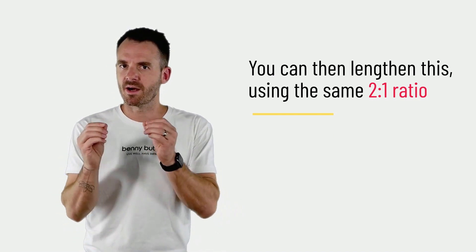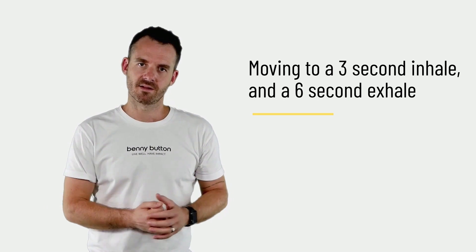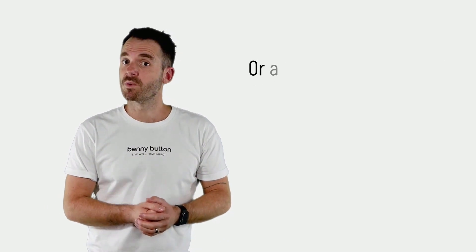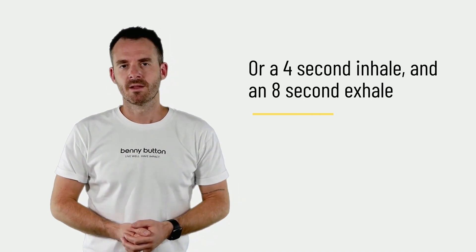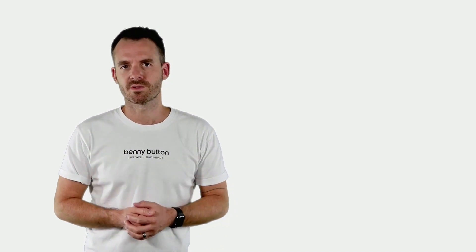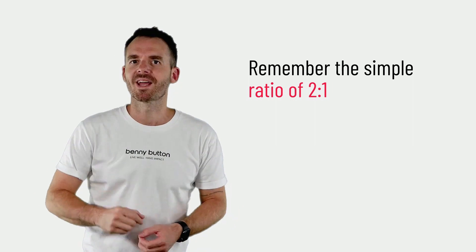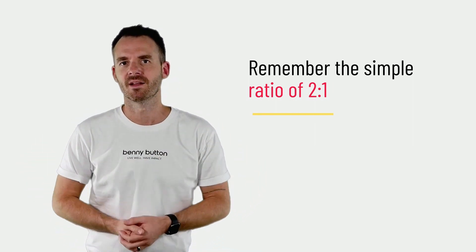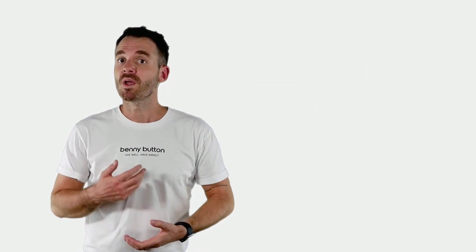Over time we can move to a three-second inhale and a six-second exhale, then to a four-second inhale and an eight-second exhale. There are some other, more complex breathing patterns that can help with the stress response, but I find this simple two-to-one ratio — doubling the exhale relative to your inhale — is simpler to remember and simpler to practice.